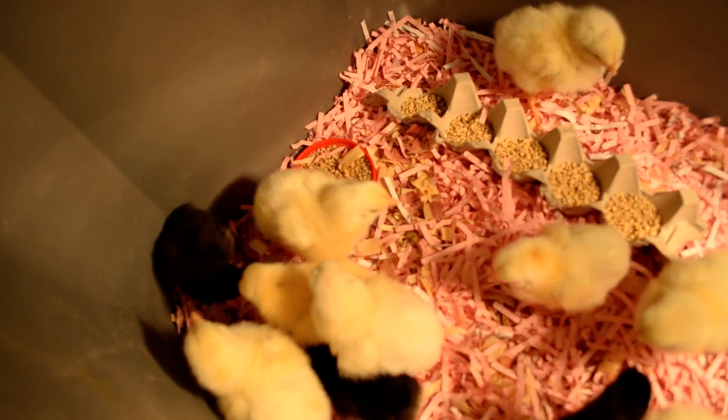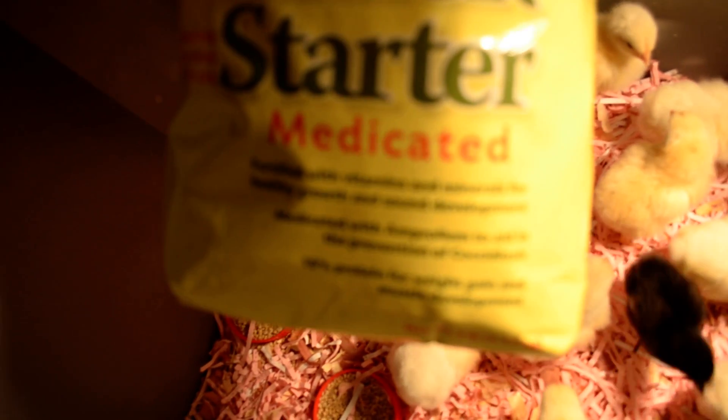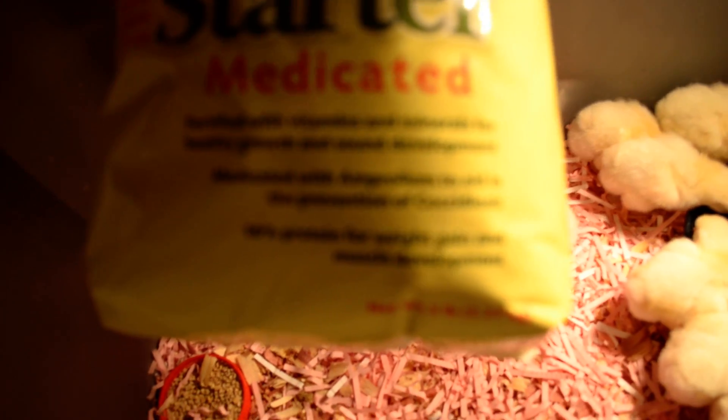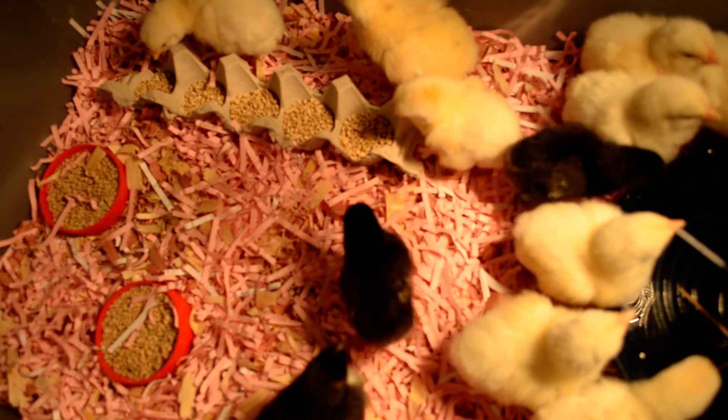It's medicated but it's got amprolium in it instead. It's basically to prevent your chickens from getting sick, because coccidiosis will kill a flock pretty fast.